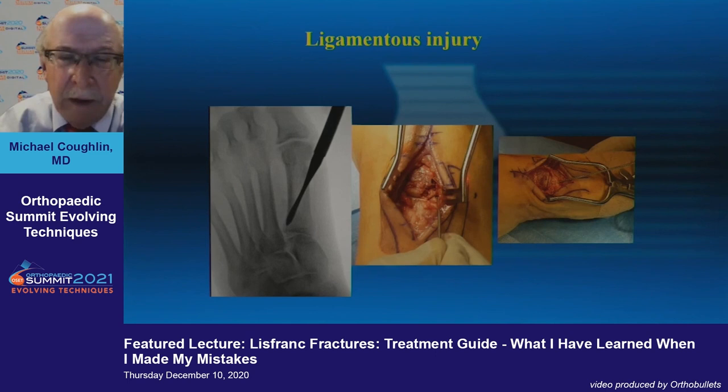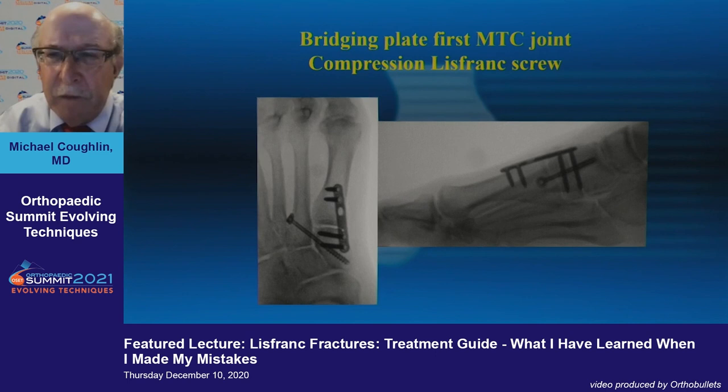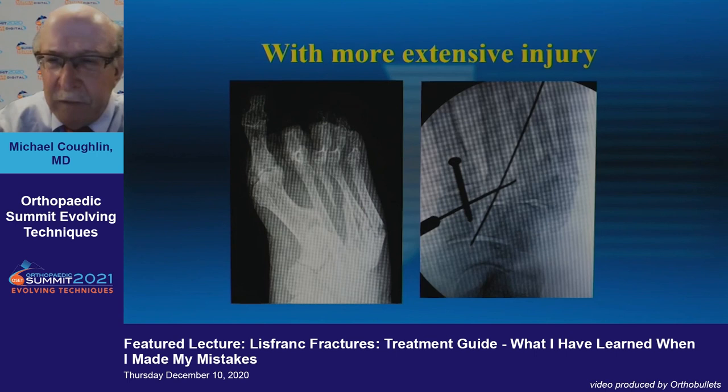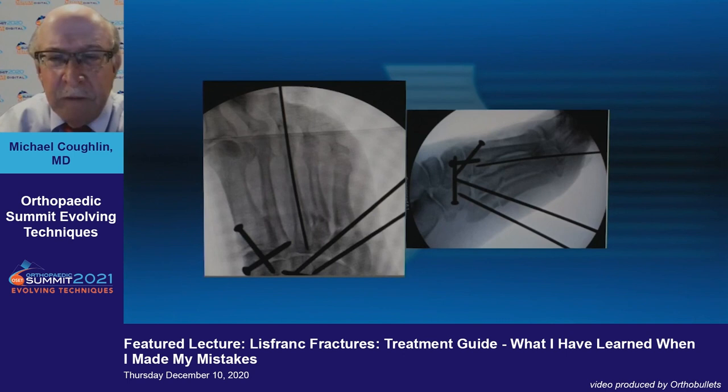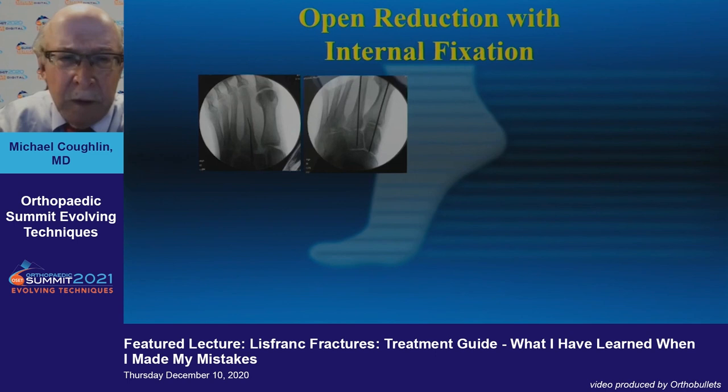Here you see screw fixation placed across the first cuneiform-metatarsal and intercuneiform joint, with a TightRope to stabilize the Lisfranc ligament area. On the left you see an obvious instability pattern and initial K-wire fixation. As we develop the screw fixation, a percutaneous screw is placed with a bridging plate over the first MTC joint — likely to be taken out later — trying in this case to avoid significant cartilaginous injury.